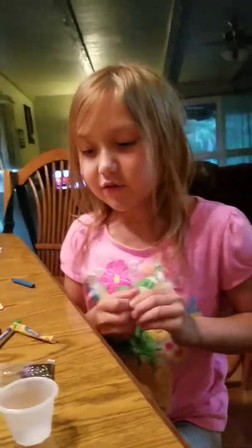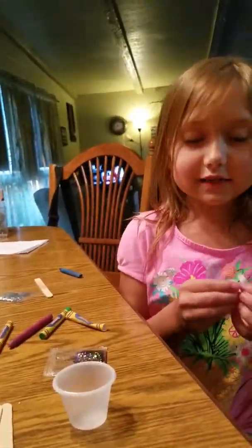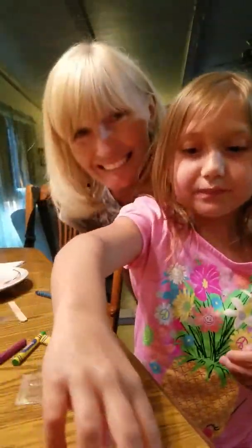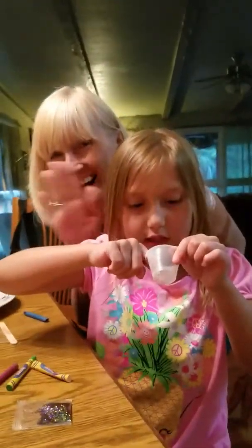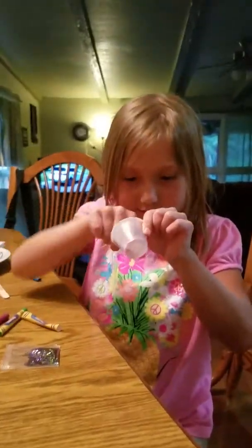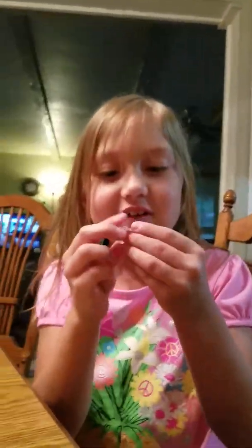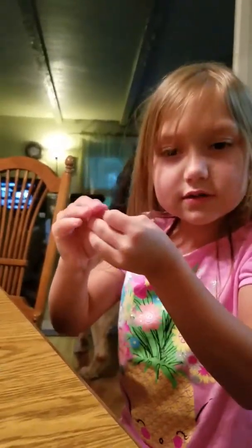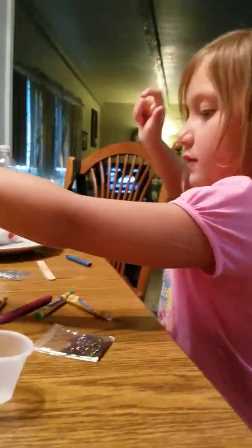We're back, and I took the glue out and it really turned into slime. Did it really? Yeah. The glue, huh? Here's the glue, and it turned into clear slime. Wow, that's pretty. So I'm just going to keep this. That's pretty cool, baby.